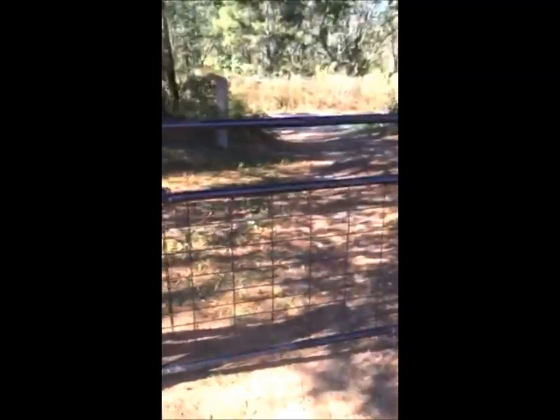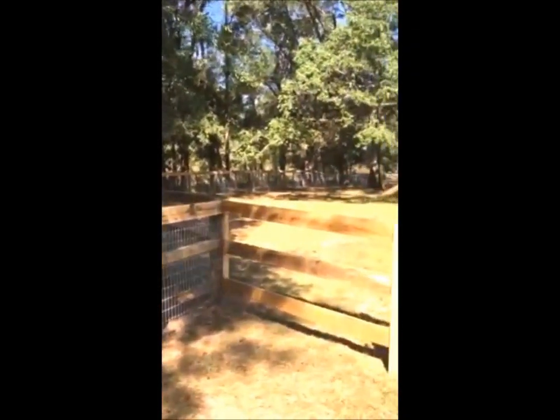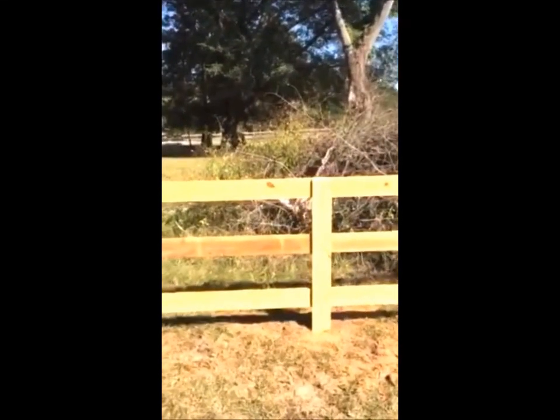As you can see, it's about a 1,300 to 1,400 foot run here. We've got the farm gates — 16-footers — on both sides of the property. This no-climb runs the perimeter of the full property, and on the inside to break up the pins we have some four-foot tall three-rail.